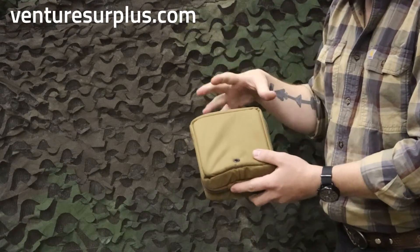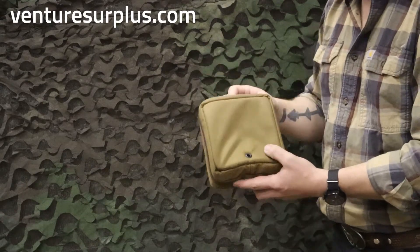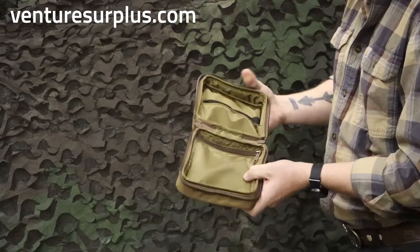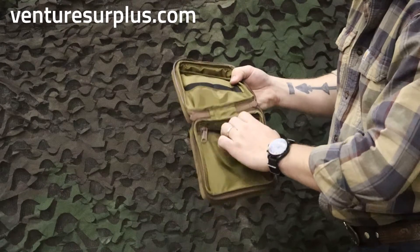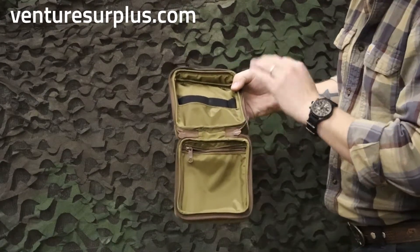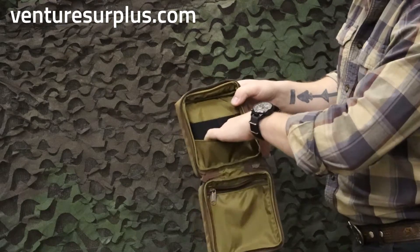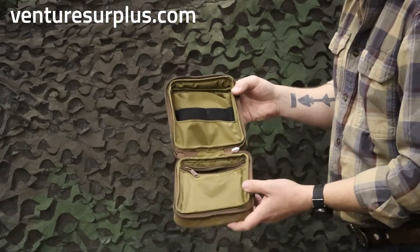It's great for small optics, small electronics — anything you need a little extra protection for when storing or traveling. It's got a big zipper opening, and inside you've got some organization going on. There's a zipper pouch right inside for little wires, batteries, whatever else you need. It also has a small pocket with some elastic so you can hold everything pretty securely.